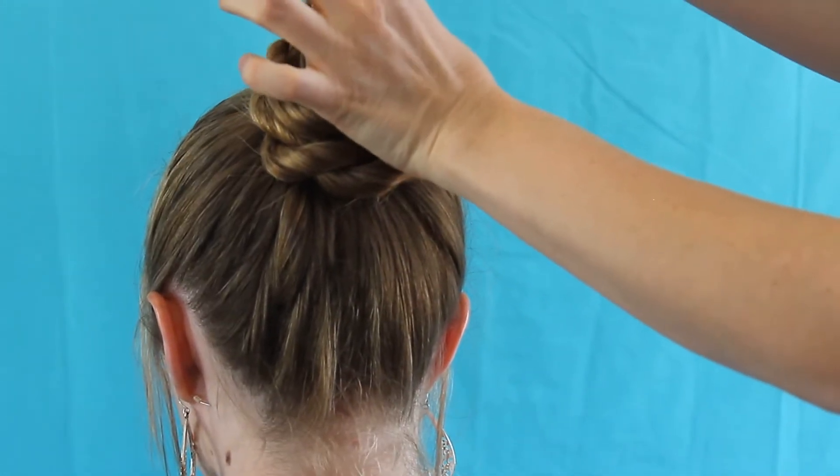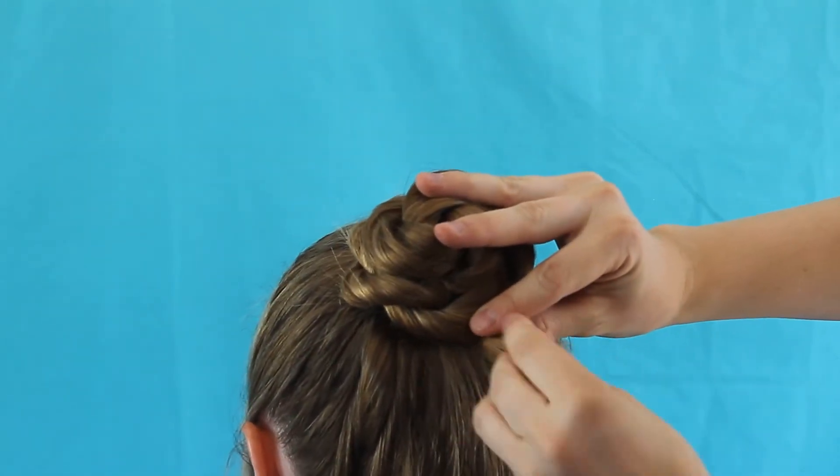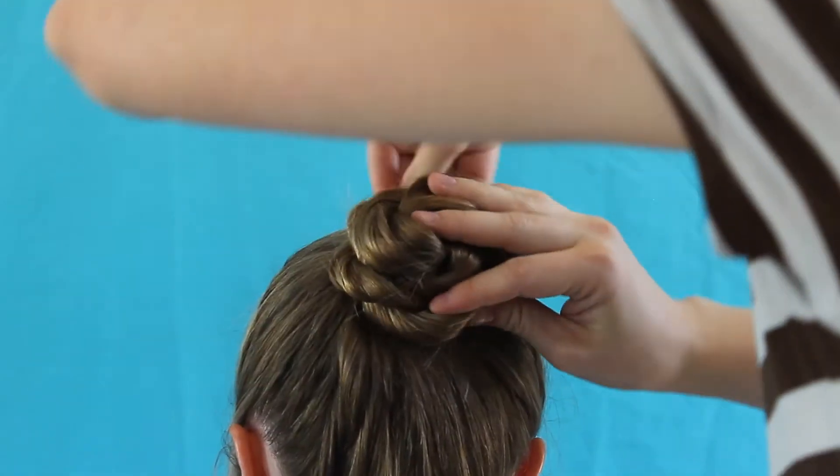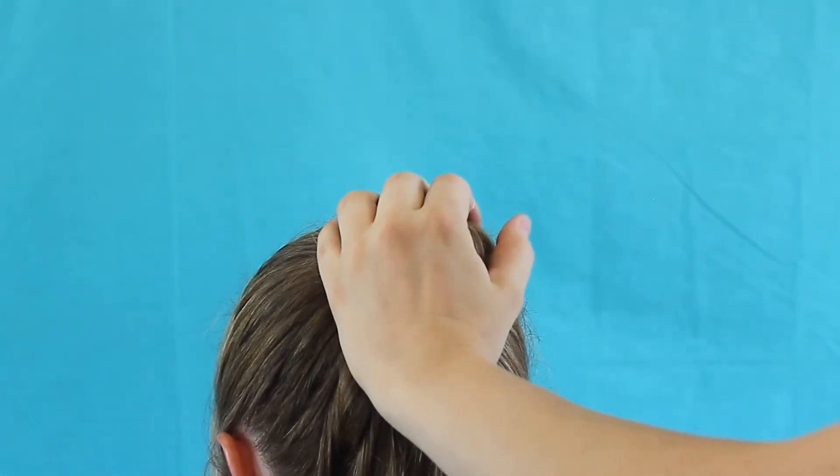I'm going to take this little hair tie and put it underneath the rest of the hair along with this little tail right here. I'm going to pull that all the way around and basically just keep twisting until it's all underneath.